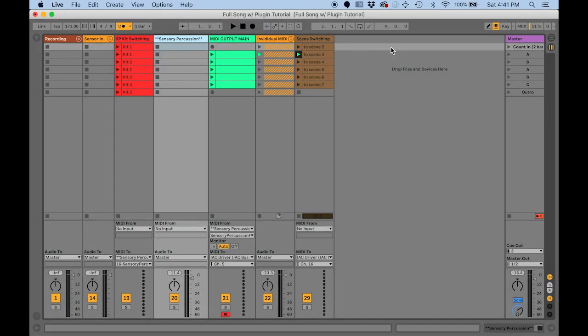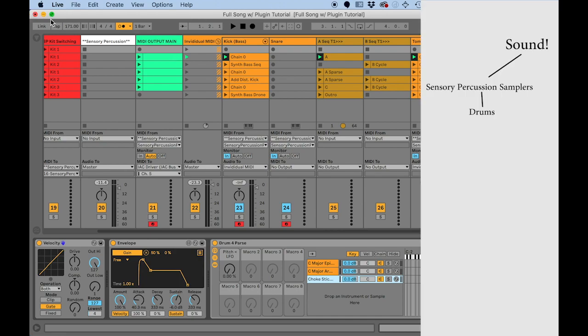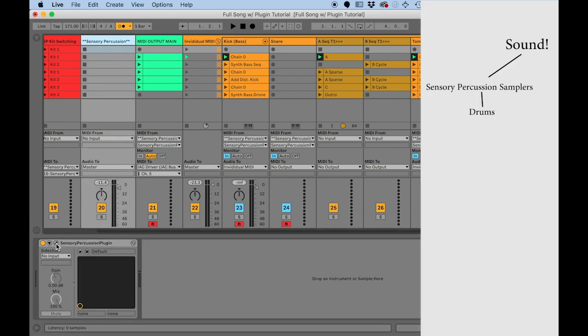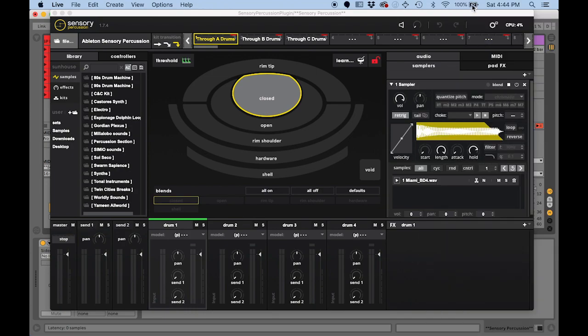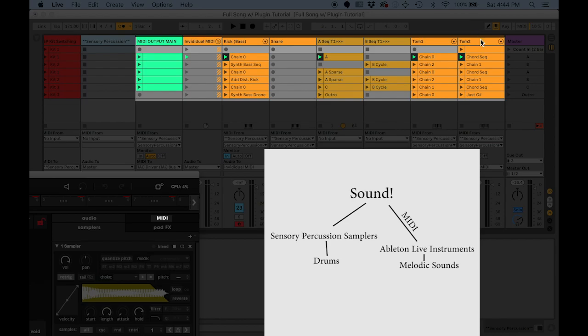This song has had multiple renditions — first I was using Sensory Percussion standalone, then using just Ableton and Sensory Percussion via the IAC bus. My latest philosophy is to use Sensory Percussion and the native sampler for all of my drum sounds, and then to use Ableton Live via MIDI to play all my melodic stuff.